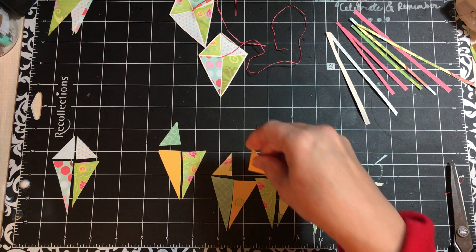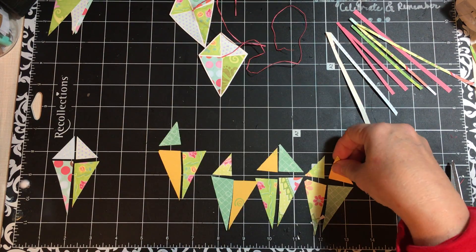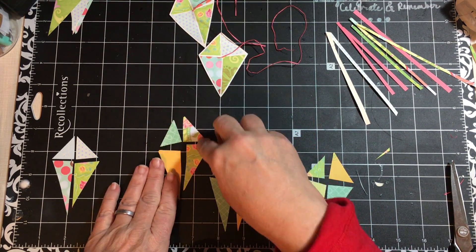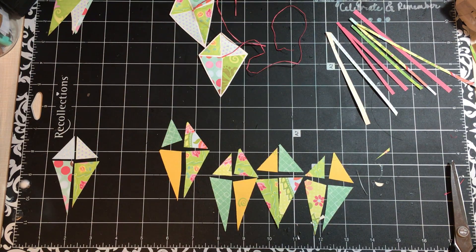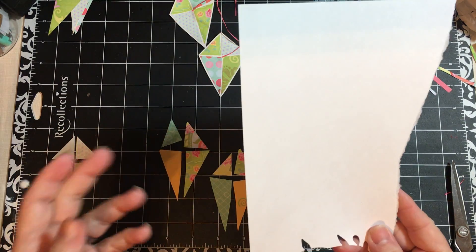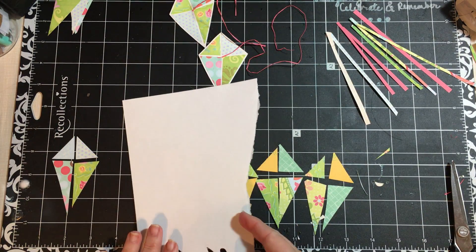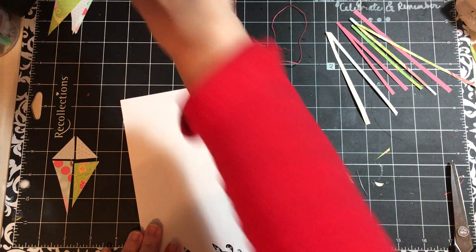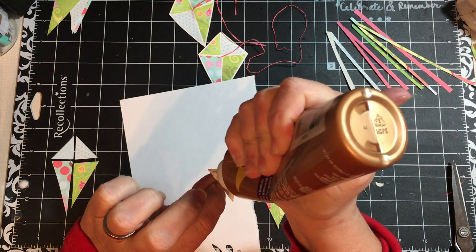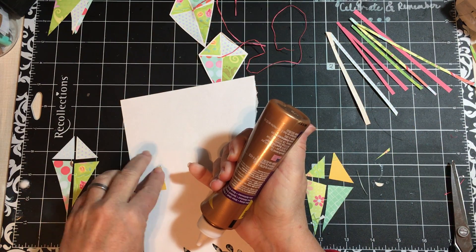It's okay if you get making it and you end up rearranging — you can look at them and go, hmm, I don't know if I like that, and you can switch things around. I like that. The next thing I need is a piece of background paper — I'm going to use white. We're just going to go ahead and glue down.